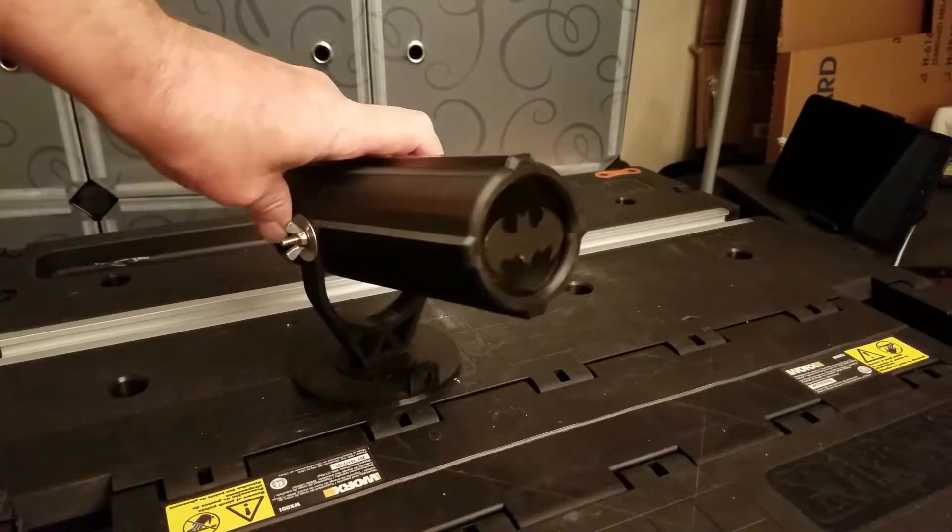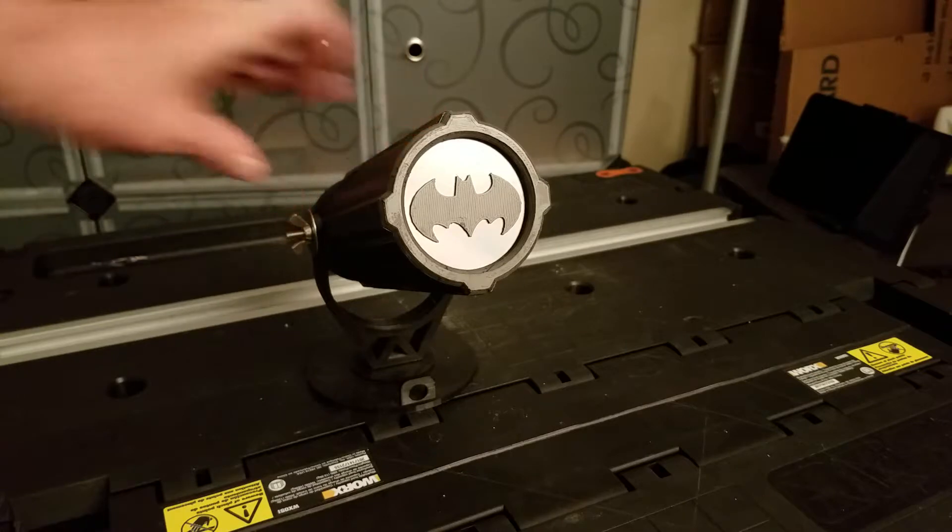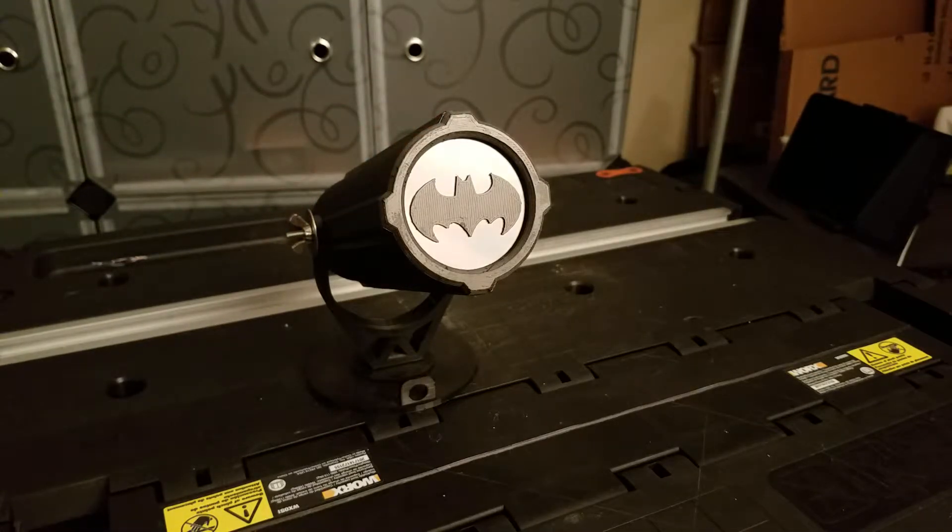I made the bat symbol. That's right, it's pretty cool. The recipient is a big Batman fan. He wants to put it on his desk at work and turn it on and flash it on the wall.